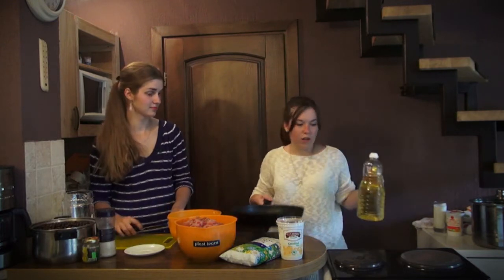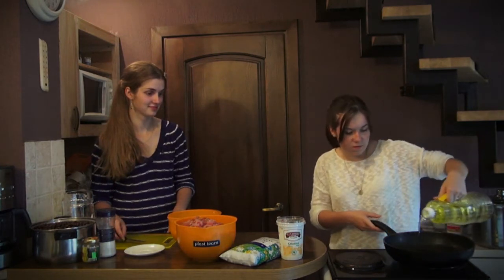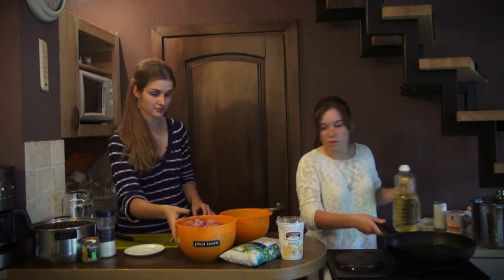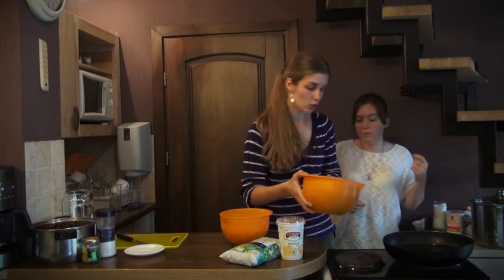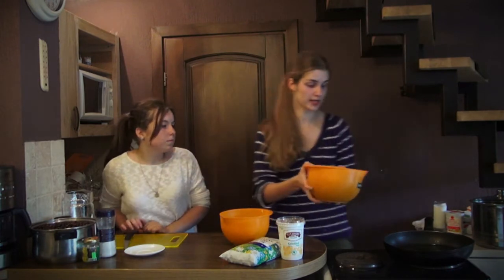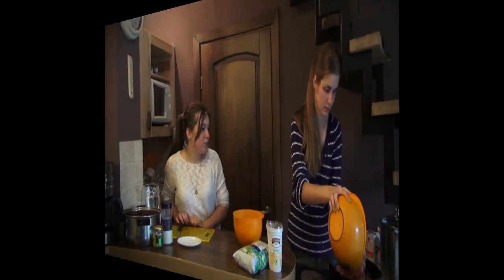When all ingredients are ready, I take a frying pan, add oil, and put it on the fire. Now we will add the meat and put it in the frying pan. We put the meat in first because it needs to fry longer than the onions.